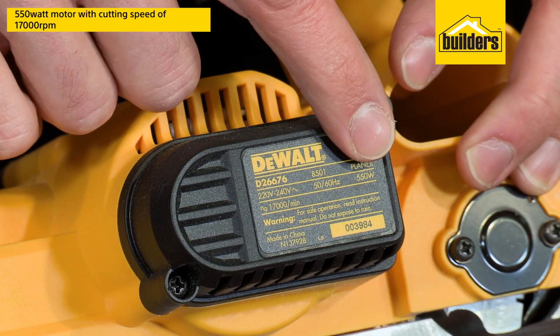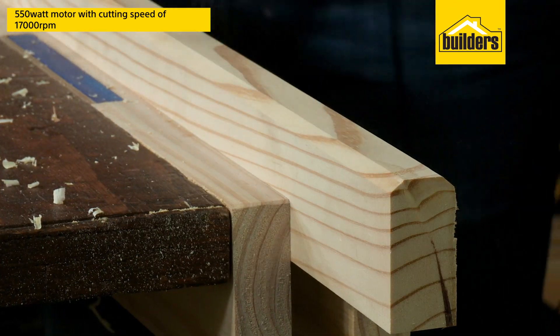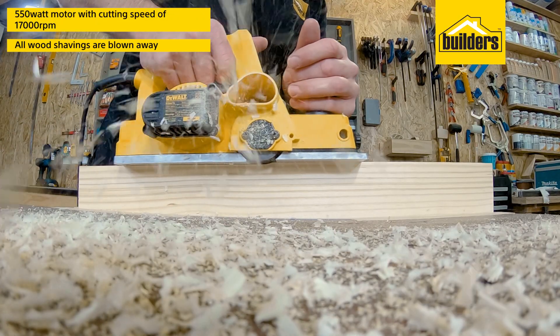A 550 watt motor turns the blades at a cutting speed of 17,000rpm, and all the wood shavings are blown away from the tool.